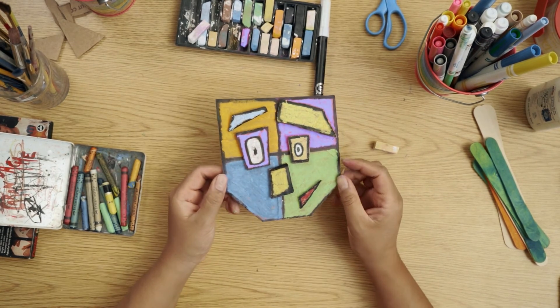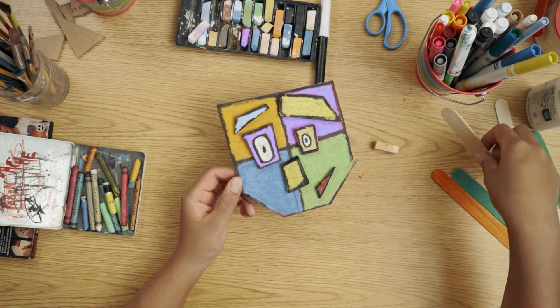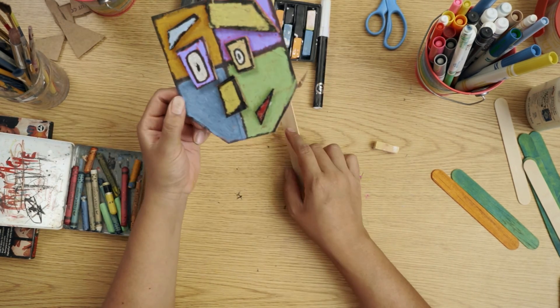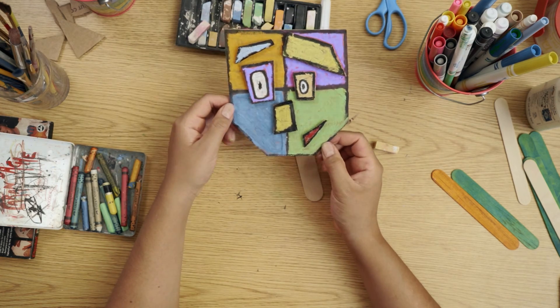And lastly, we're going to add our popsicle stick to the back of our face mask, and we can use glue or tape.